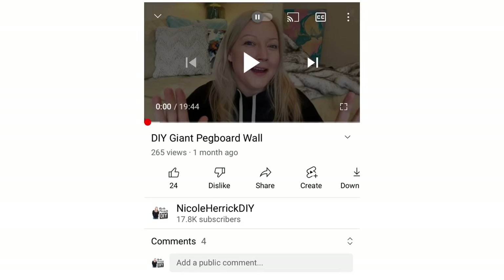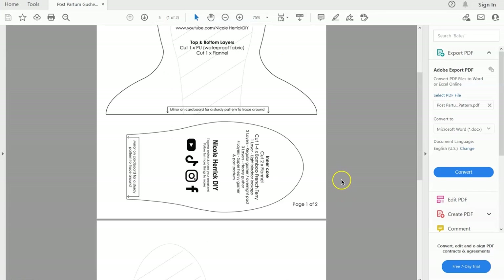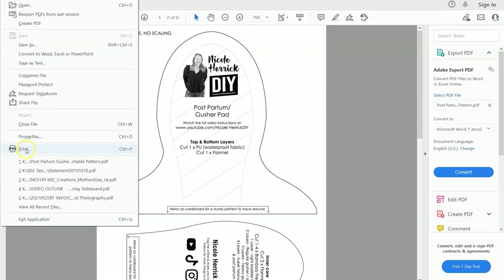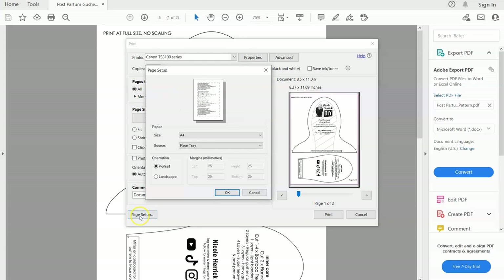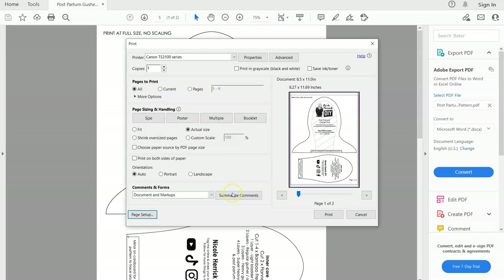To download the free pattern, go to the description by pressing the little arrow under the video and you'll see a link to the PDF. Once downloaded, open the file — it is two pages. Go to print, choose page setup, and select A4 or letter depending on your country's paper size. Make sure you select 'actual size', 'do not scale', or '100% scale' — it may be worded differently but you need to make sure it is 100% scale or true to size.